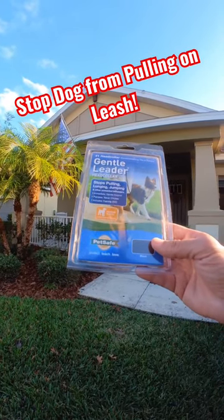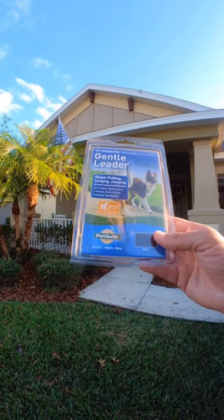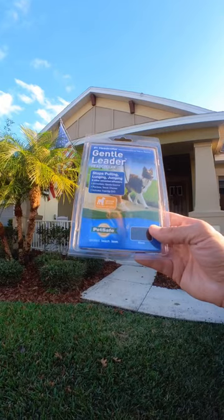This is a gentle leader head collar. It can help if your dog is pulling, lunging, or jumping. I found it to be a very helpful tool while training my dog how to walk properly on a leash.